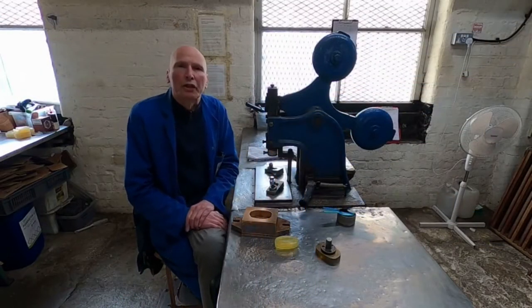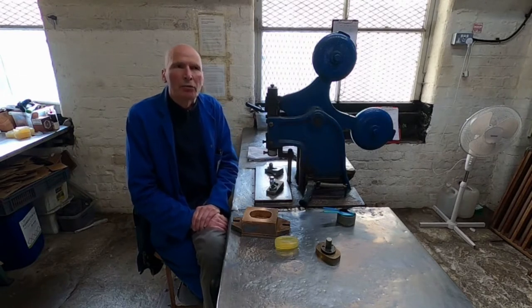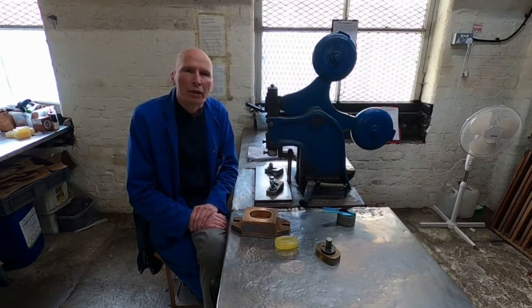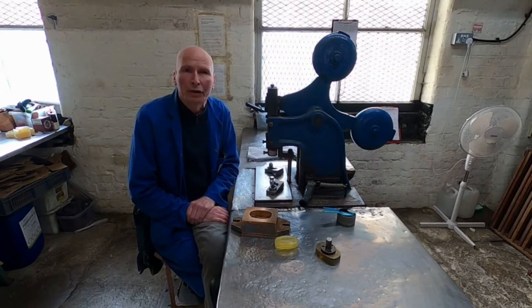This is one of our stamping machines. They're around a hundred years old. They came from Germany when we were based there in the 1920s, before the factory moved to Chorley in 1937.